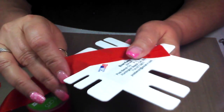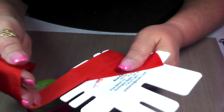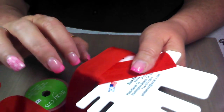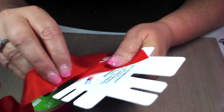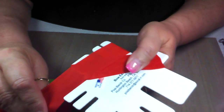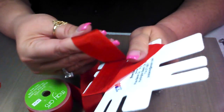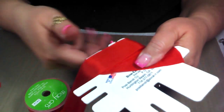Then what I'm going to do is wrap the ribbon around the posts. Personally, I always love making a double bow, so you can stop right here, but I always like the fullness of a double bow. And it doesn't take that much more ribbon, so I go around one more time.